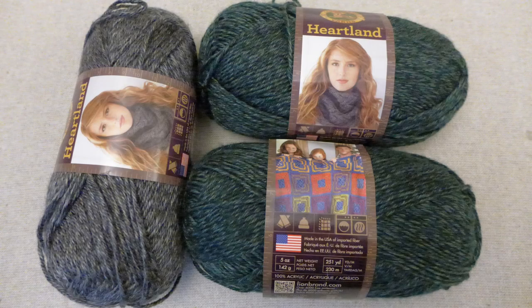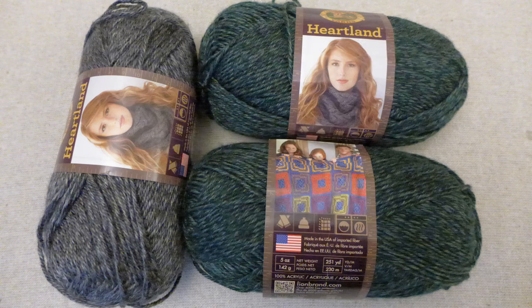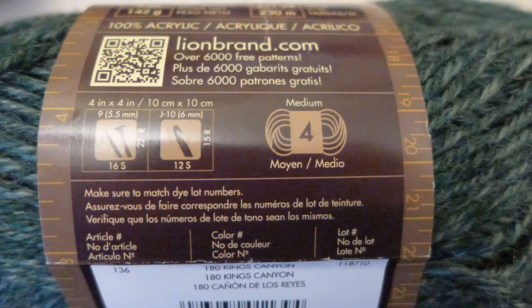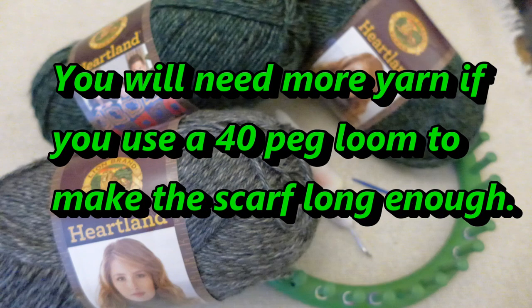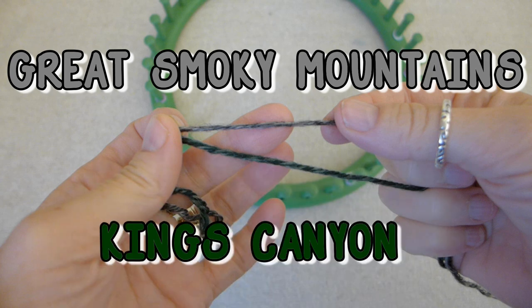The type of yarn I used was Heartland Lion Brand. You can get this yarn online, in craft stores, or at Walmart. I used three spools of yarn and each one has 251 yards. The yarn is a soft medium number four — a really soft yarn and the hat feels so comfortable when I wear it, so I highly recommend picking a soft yarn. I used a 36 peg loom for my hat, but you can use a 40 peg loom if you need a larger hat. The colors I used are Great Smoky Mountains Gray and Kings Canyon Green.